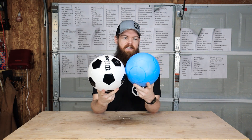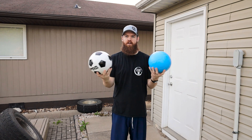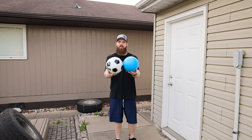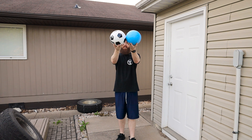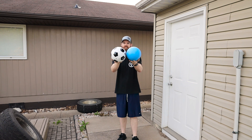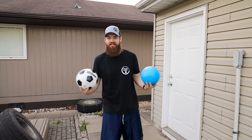Let's put this thing through some tests and see how it compares and how durable it is compared to a regular soccer ball. The most important thing about a soccer ball is obviously going to be the bounce, so let's see how they bounce compared to each other. The bounce is pretty dead even — exactly the same.